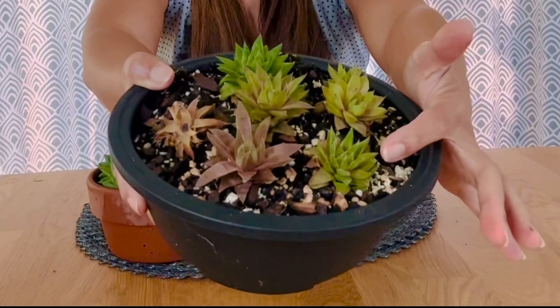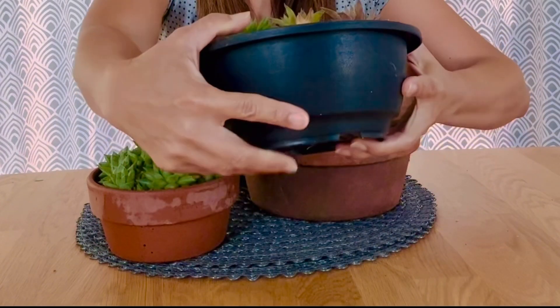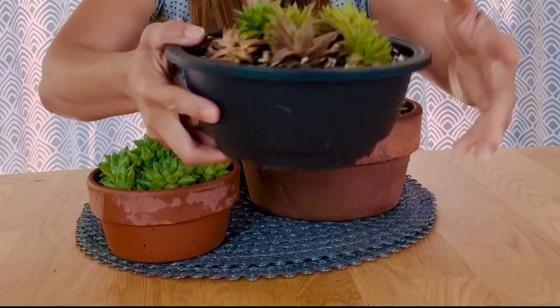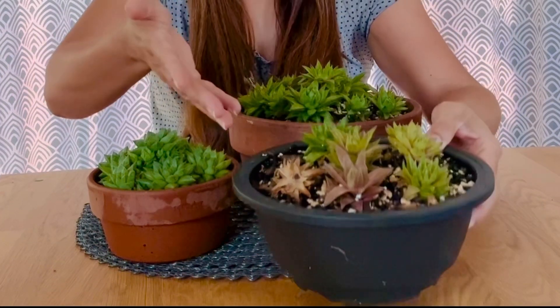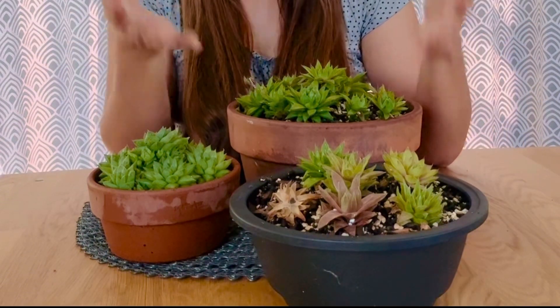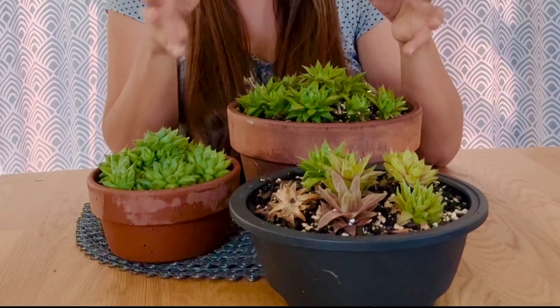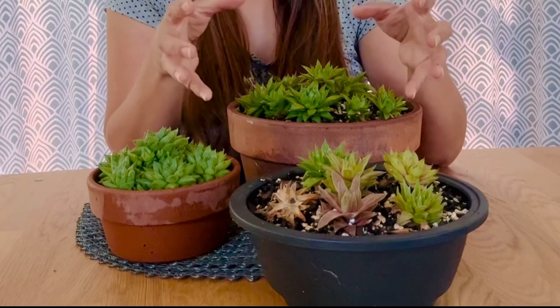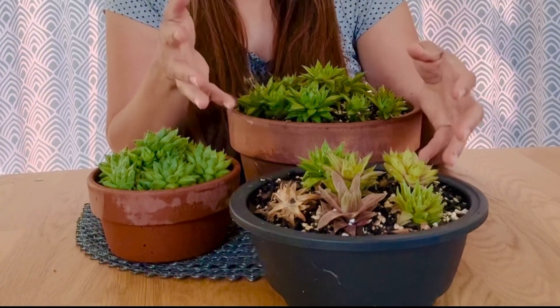They are starting to recover, so I think they can stay outside now because they have already adapted to the heat. It's also been raining a lot so they're getting a lot of water. After heavy rain they also get a lot of light, which is kind of what these plants need. I still want to understand them, so I did this big experiment.